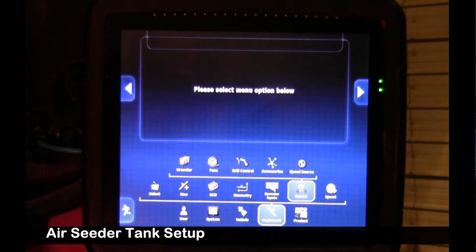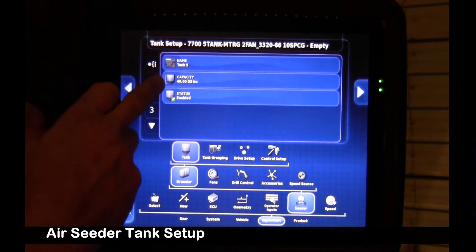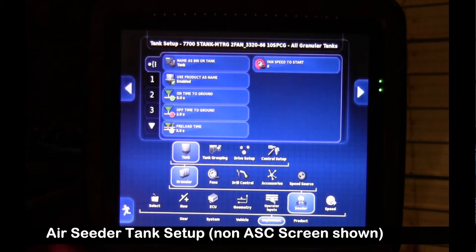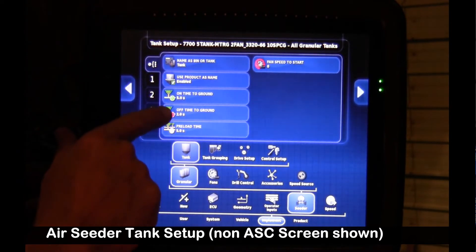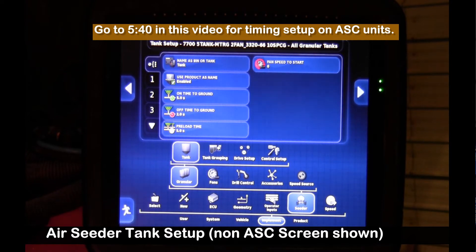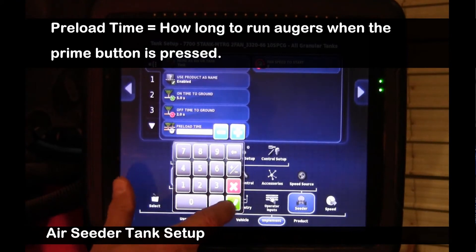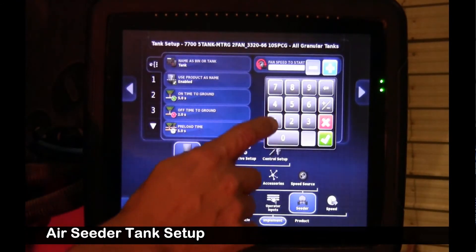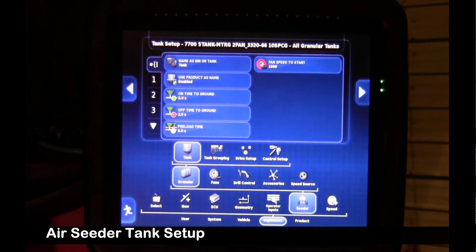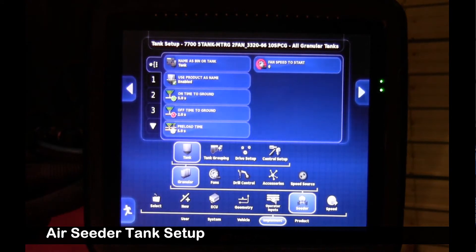Next, we're going to go over to the seeder page, up to granular, then up to tank. We'll go to tank general settings — tank name, time to ground, off time. You can use guidance to turn the air seeder on and off at the headlands, on covered ground, within a field boundary, and we can adjust the amount of time it takes for the product to get to the openers. We'll set preload time to five seconds, and fan speed to start. The factory setting is 1000 RPM, but because we're inside today, I'm going to set that to zero so we can run the system without the fan running.